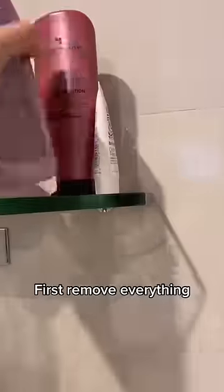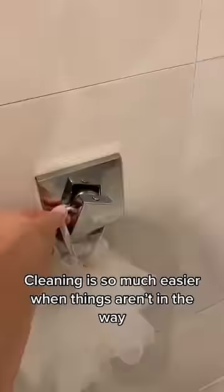Here's how a professional cleans a shower. First we remove everything. Cleaning is so much easier when things aren't in the way, but don't forget to wipe those shampoo bottles down too.